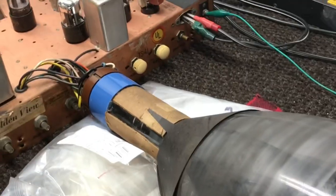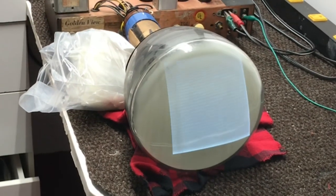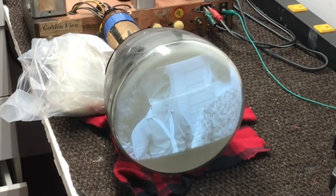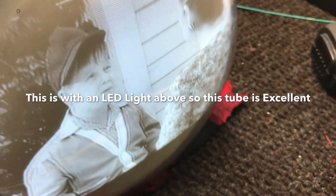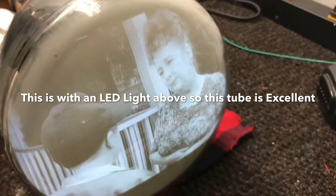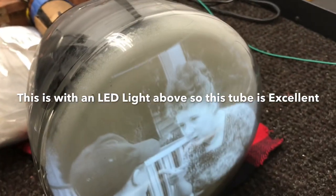I have it hooked up here with the chassis turned this way where I can plug the tube in, and we'll flip the power on and see what we get. And we've got a picture! Some of the adjustments of course need to be made — like vertical size, horizontal centering, focus — but it's working well.